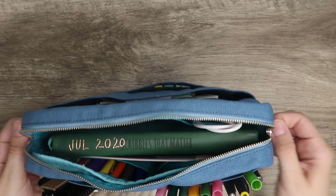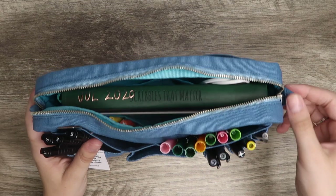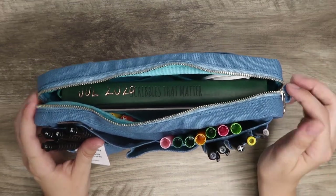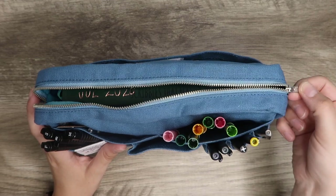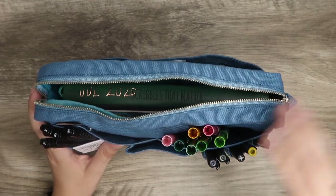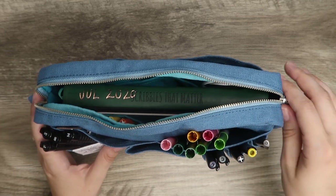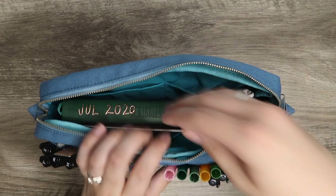On the outside of the bag there are little handles, so I could easily clip on a strap if I wanted to — I think that's super awesome functionality. One thing I love about this bag is the zipper. The other pouch I had does not have a zipper, and that's something I really didn't like. I really wanted the zipper.